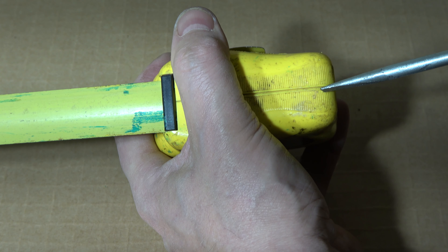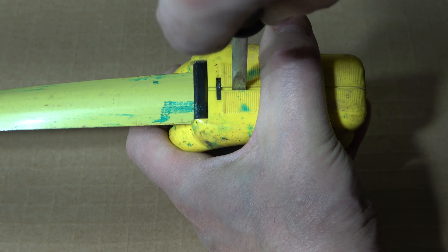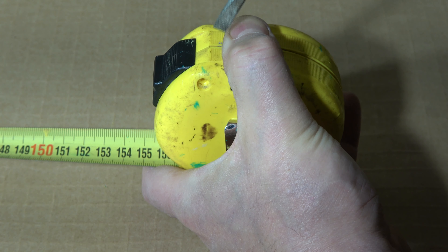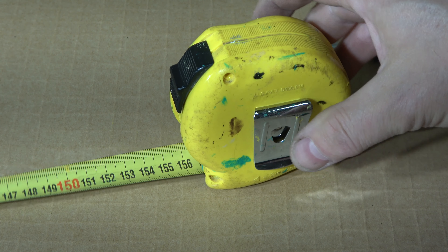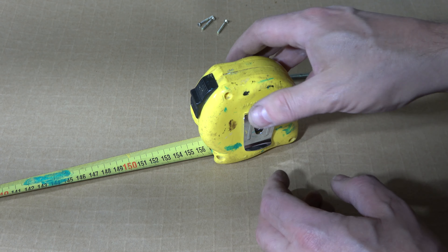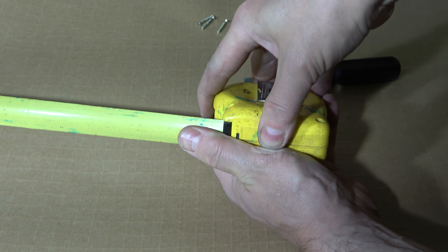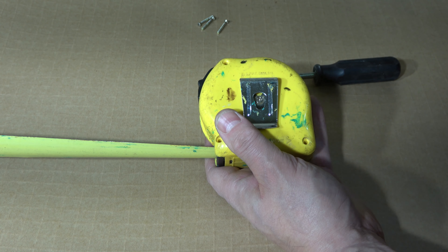In this side area I carefully start to pry it open — it opens nicely, good. This is really exciting because I am worried all the time about this spring and where it flies. Let me take a slightly bigger view. It is really exciting — I am worried all the time about this spring, how it flies. Maybe I have to open even the central screw on this side too.